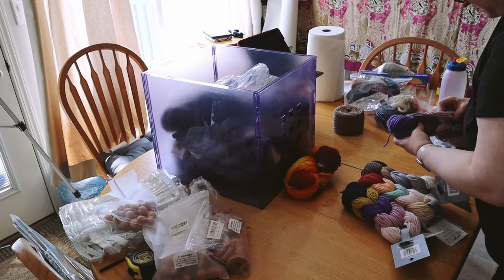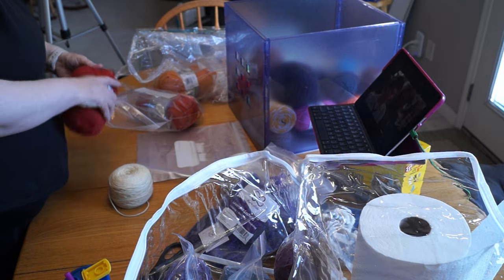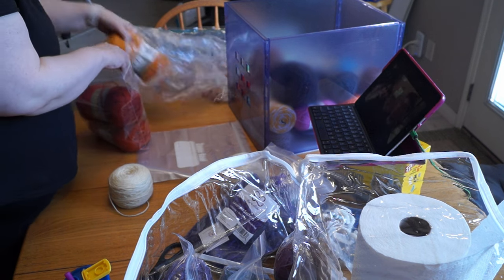Diving into that first bin was hella scary because I wasn't sure what to expect. I didn't know if I was going to be picking something up and seeing the equivalent of maggots, or if moths were just going to start fluttering out while I was going through it. It's one of those real-life horror story things, right?